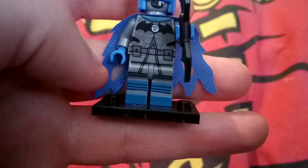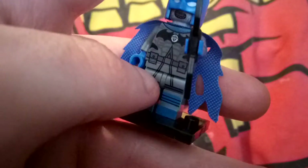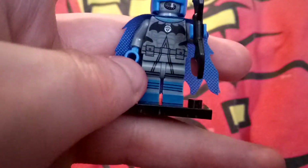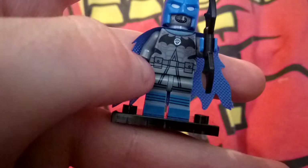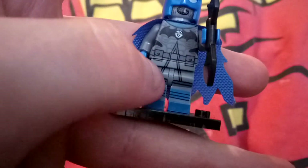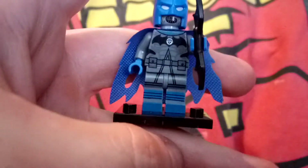He's very detailed, and the only thing I would like in this figure — which sadly the Flash one didn't get either, neither did this one — is I think all the lantern figures should always come with a little lantern ring, those little circle ones you can get for the Batman DC minifig blind bags.